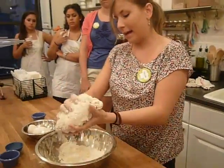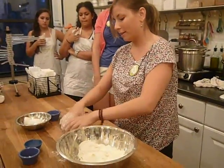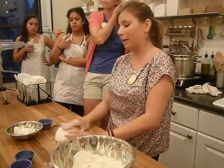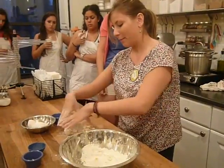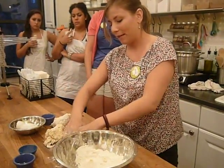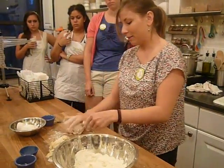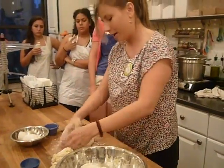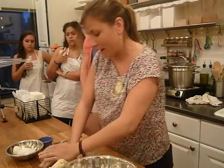Now you can take it out of your bowl, and this is where everyone on your team can work together. To knead this big piece will take one person about ten minutes, but you can have the help of your teammates. If you have five people, split it into five pieces and knead on the table. Use the palm of your hand, push down on your dough, fold it over, give it a half turn, and keep doing that.